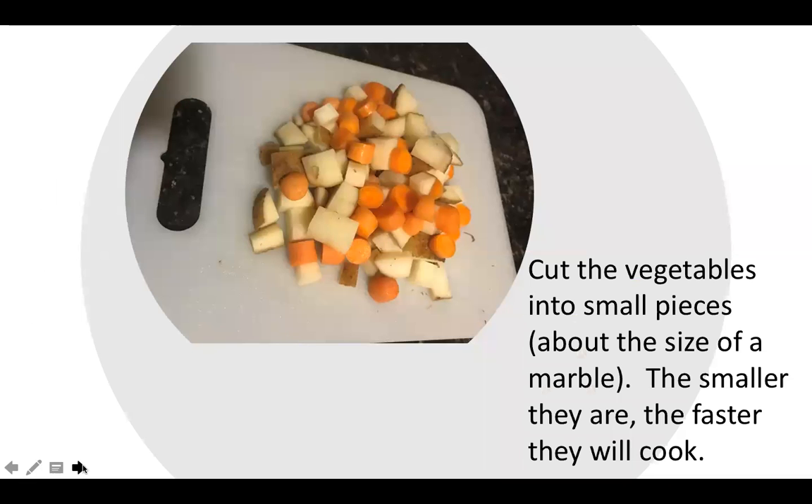Once you have that going, you're going to want to cut your vegetables into small pieces about a marble size. The smaller they are the quicker they'll cook. Here I have my potatoes and carrots, but you'll also want to include your onion.